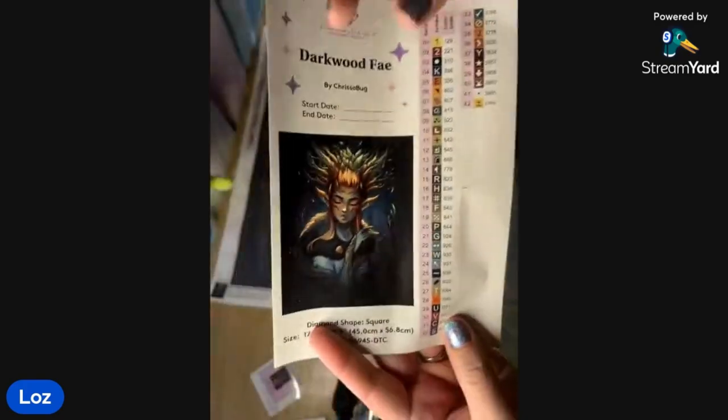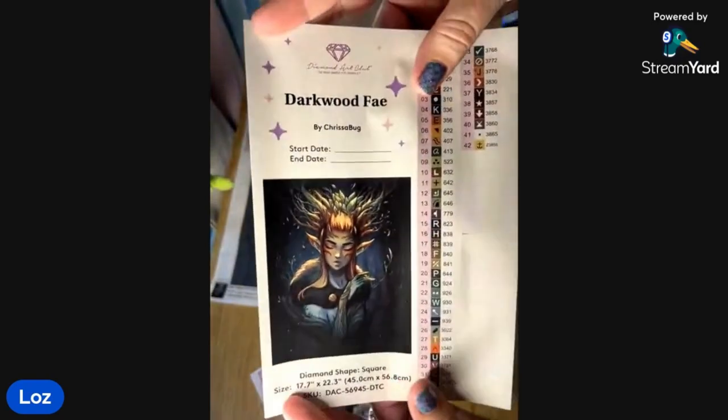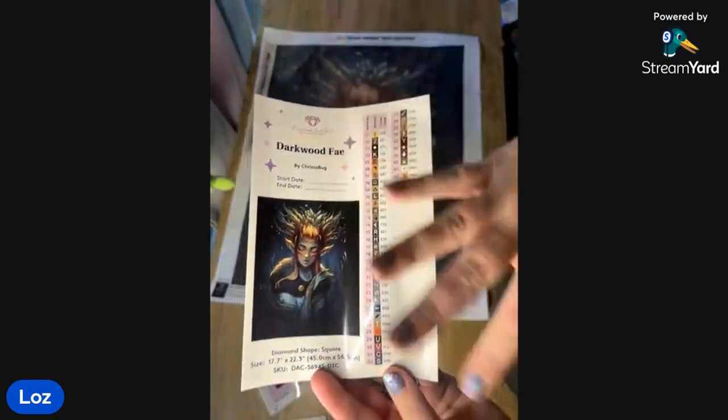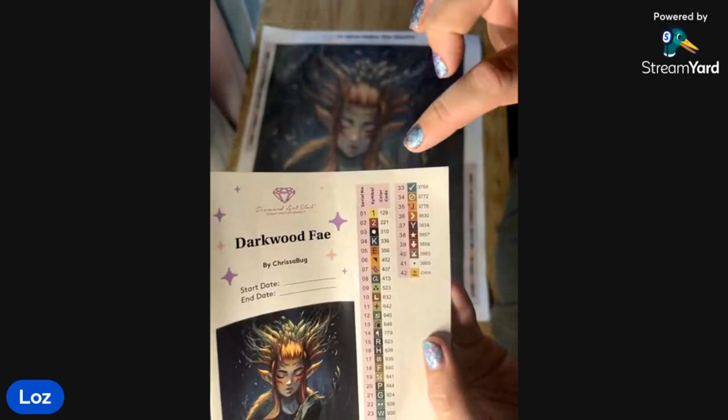This one has the sticker which is amazing — I put this in my logbook. This bigger sticker makes it easier and I think it looks more important! It's got all your details: by ChrisABug, the size, and that it's a square drill.